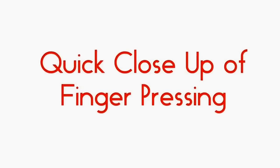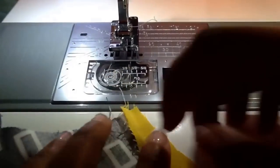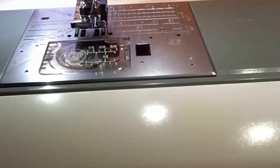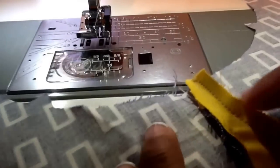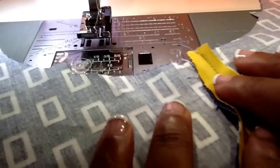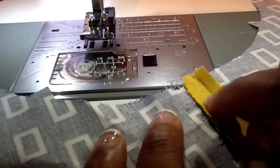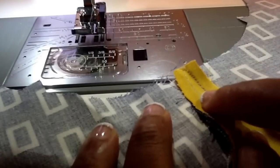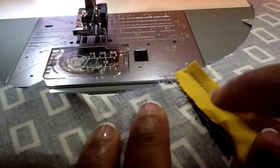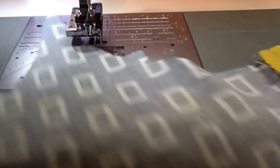Now we're going to take a quick look at finger pressing and how it reduces the need for ironing, making this quilt really quick to go together. After each clamshell is sewn in, simply use your finger, thumb, or thumbnail to press that seam to one side. After each row is completed, make sure those seams are pressed towards the clamshell so you can easily sew in the next row. We're only finger pressing the last three-quarters to maybe an inch of the seam, so that when we put in the next clamshell it goes in smoothly and without puckers. If you prefer ironing, you absolutely can — finger press between each clamshell, then after one row is complete take it to the ironing board and press that whole row, pressing your seams towards the clamshell.